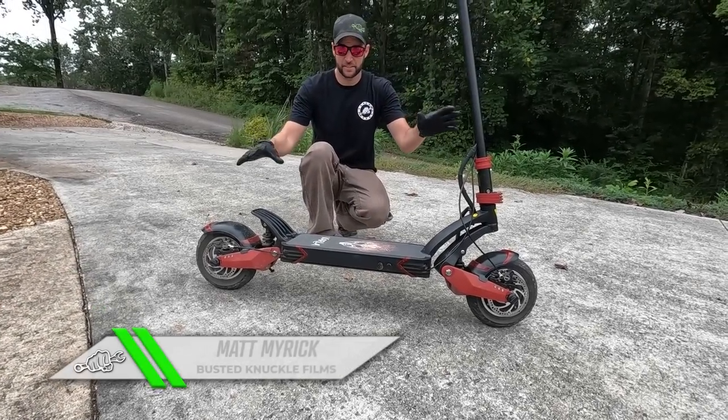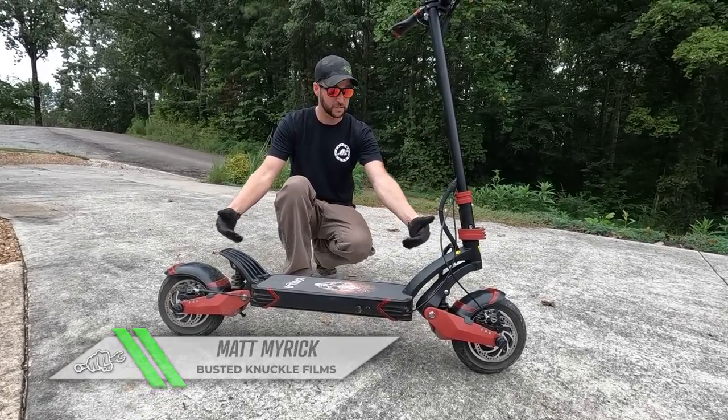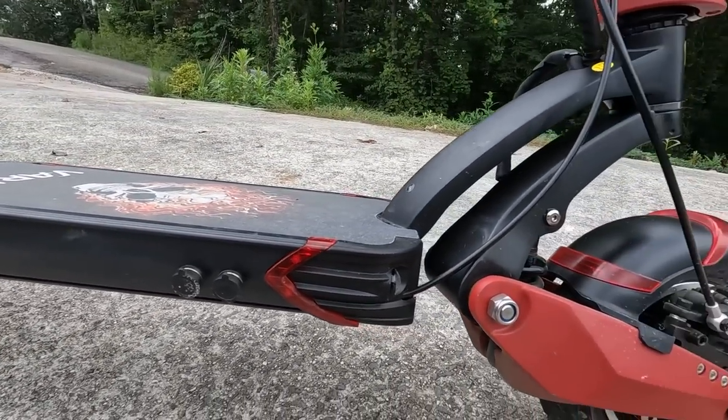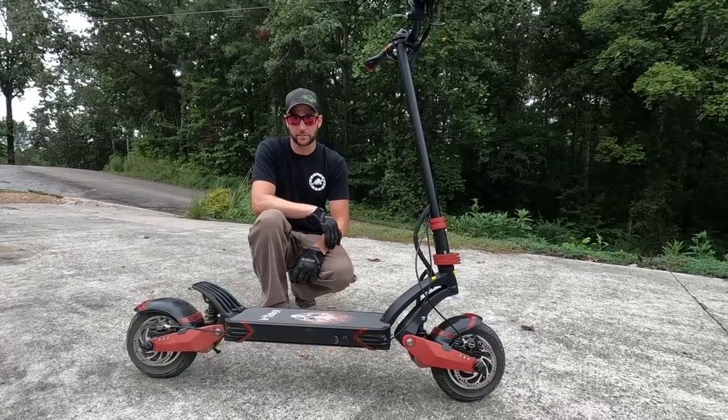The things that set this electric scooter apart for me are: for one, it has suspension front and rear — basically swing arms — with lots of travel. It's got 2,000 watt motors, one at each end, so that makes it all-wheel drive, and it'll go 40 miles an hour for about 40 miles.